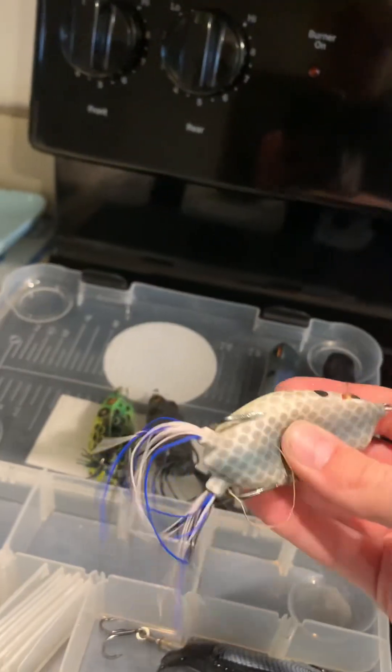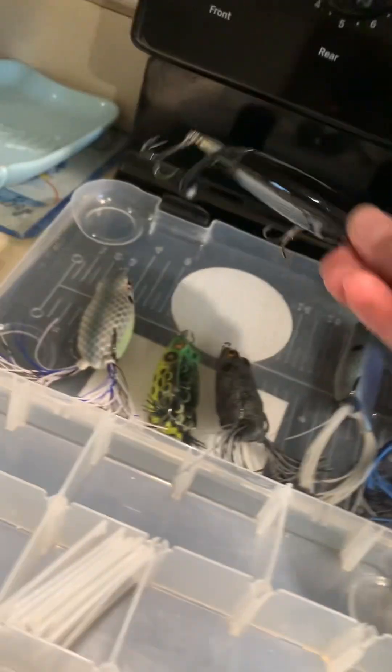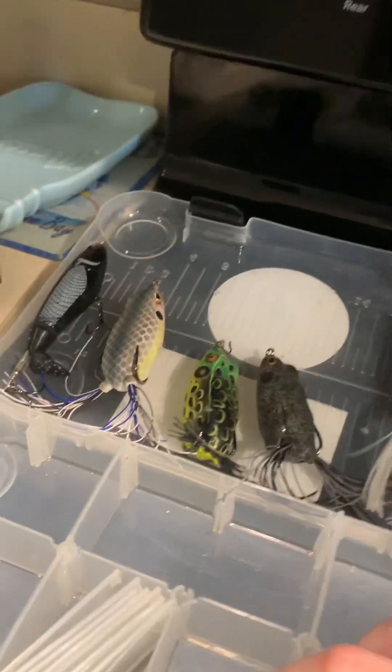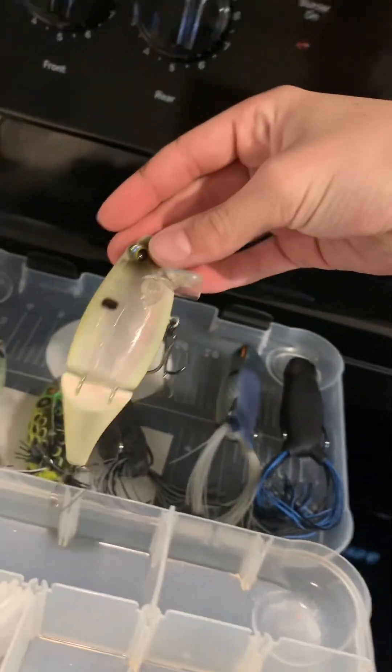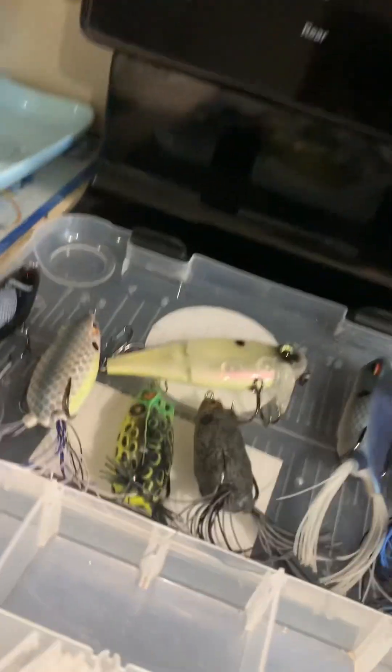This is a Spro Frog — good frog again, caught fish on there. I got a River TC Whopper Plopper. I got a Sixth Sense Speedwake. A lot of people don't count these as topwaters but I do because they run just along the top of the water.